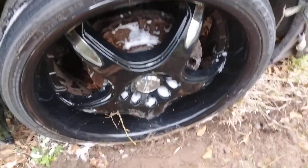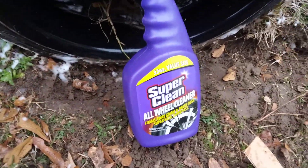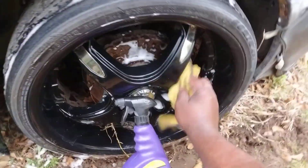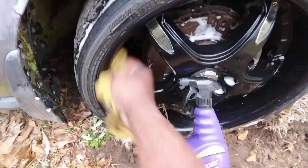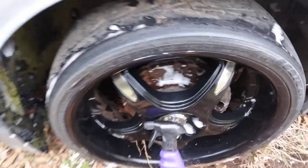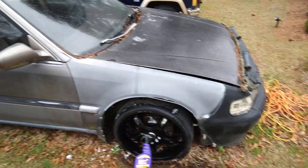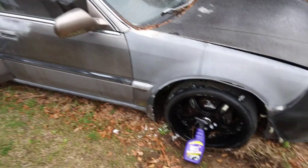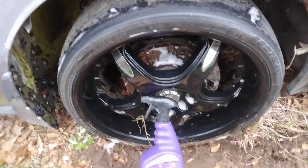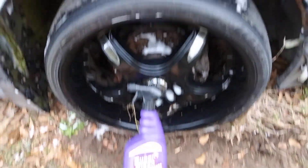Yeah, that looks good — shout out to Super Clean. Doesn't take much effort to do this, as you guys just saw. I wanted to try it on a black rim and it's doing its thing, yes sir. Let's look at it from a distance — oh yeah, that looks good. Stop playing with Super Clean man, did a good job on that wheel and didn't take much time either.